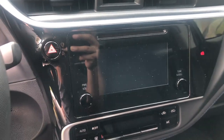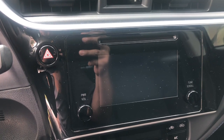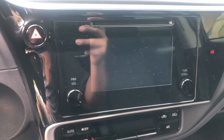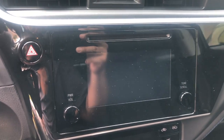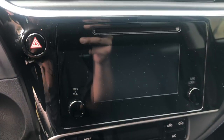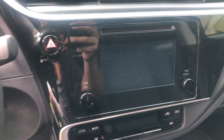Today we are going to replace the head unit of the radio for a Toyota Corolla 2019 SE to a touchscreen 9-inch radio with Apple CarPlay and mirror link. This frame is very small as you can see, so the new one is going to pretty much cover the whole thing. This is a replacement of the radio for a Toyota Corolla 2019 SE.